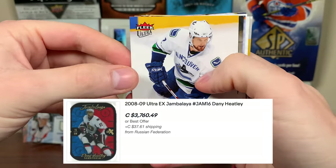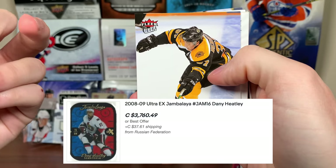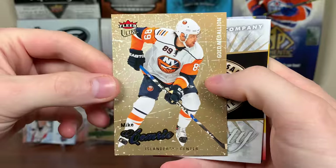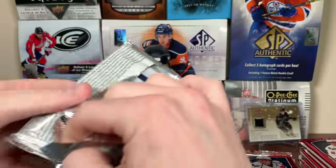Next pack. We got to get that heater — Jambalaya! Daniel Sedin, Dustin Brown. Some guy from Russia has it priced accordingly, higher than pretty much every other player. Patrice Bergeron. Difference Maker is Nick Lidstrom — pretty basic insert there. Mike Comrie gold medallion. Seabrook, Enstrom. Cards are not sticking — that's huge. I've got quite a few of these boxes.